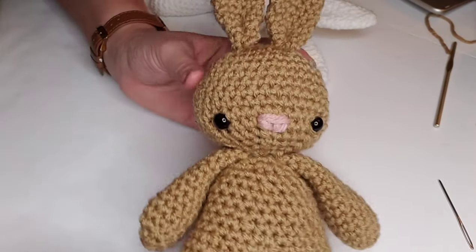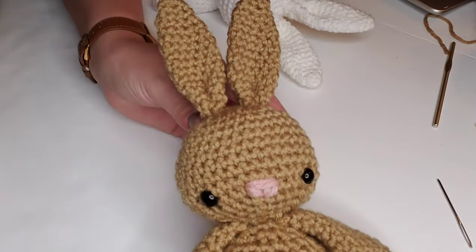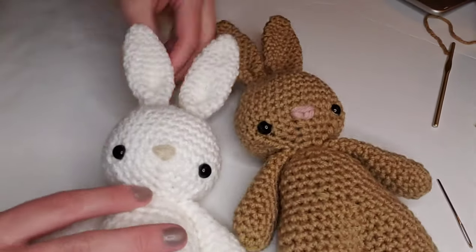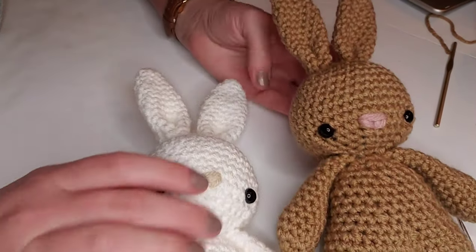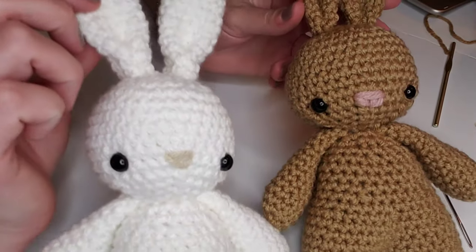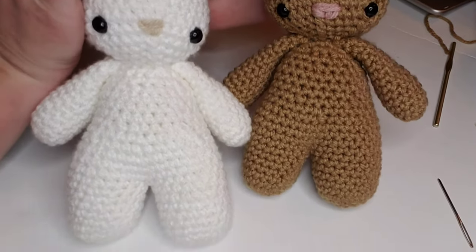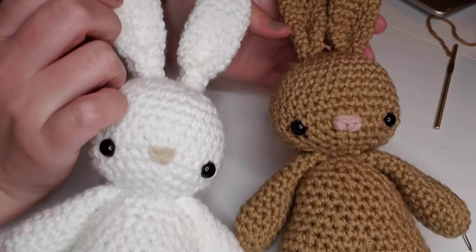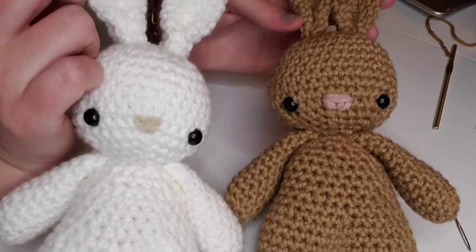Here is our finished bunny rabbit. This might be one of the cutest crochet designs I've come up with so far. Don't tell my niece and nephew, but these are their Easter gifts — I can't wait to give them to them. Stay tuned for some new fun crochet projects I've got in the works. Thanks so much for watching and I'll see you soon.